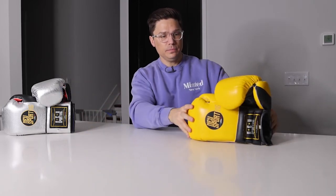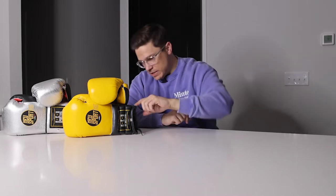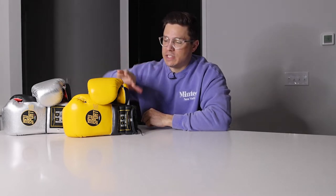As I'm unboxing these, there's that strong Mexican leather smell which I really like. Let's put them side by side. Each of these gloves is 14 ounces — they differ in colorway and closure, one lace-up and one velcro. They also differ in leather: this one has metallic leather on the punching surface, and with metallic leather, if there's going to be chipping and wear you'll see it pretty quickly there.